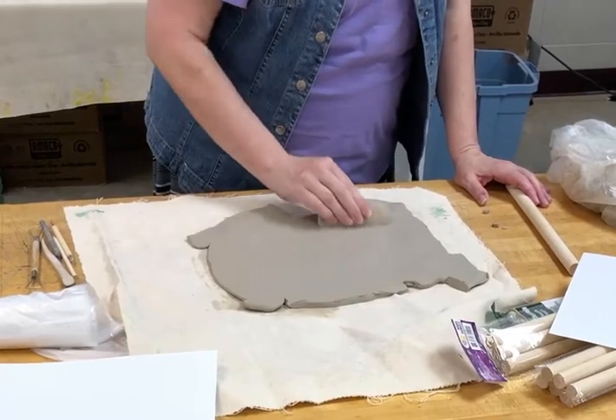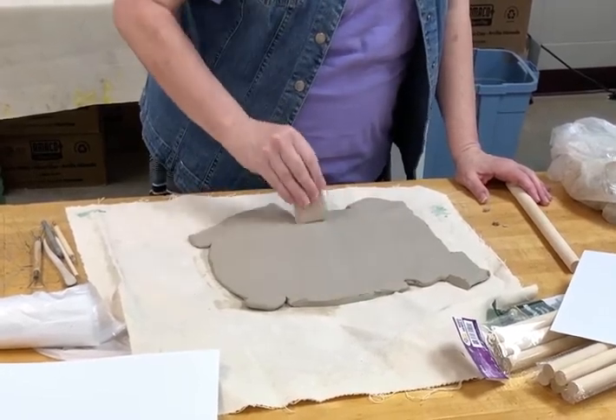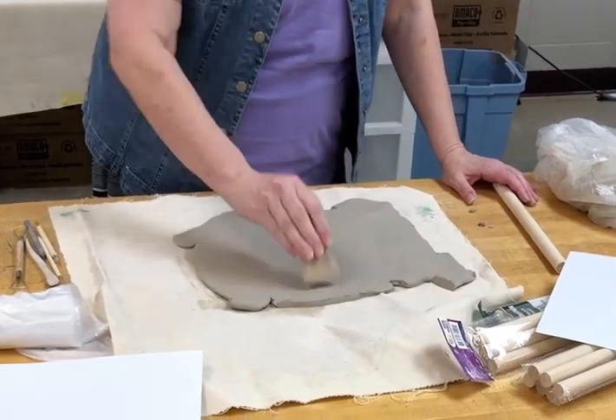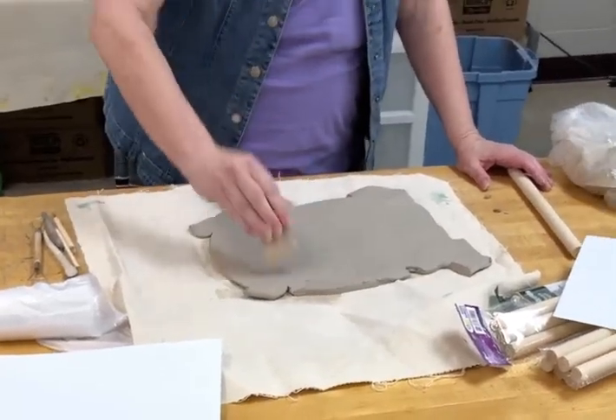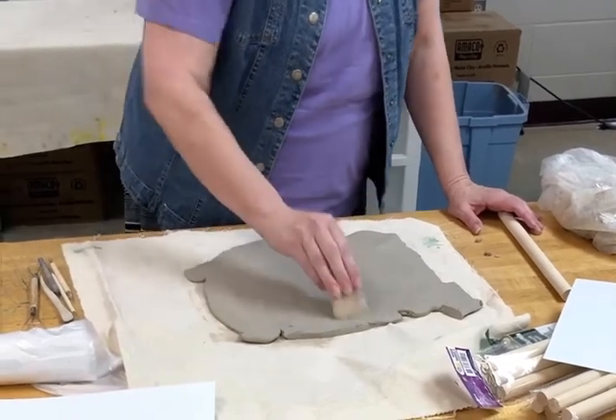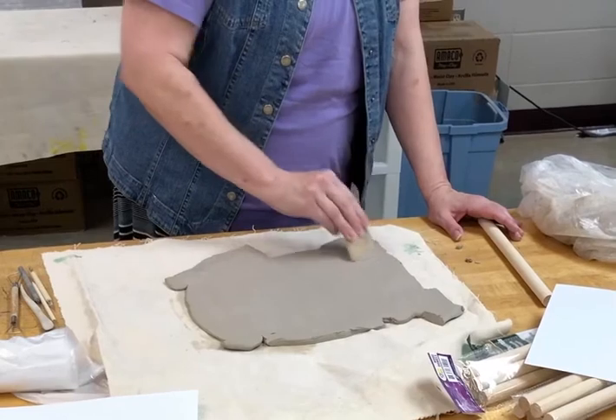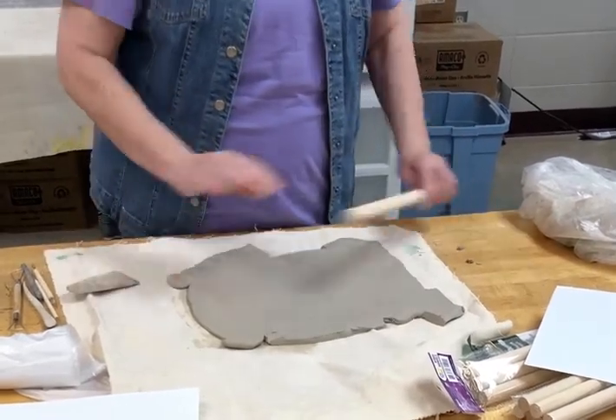You need to actually smooth this out — this is compacting the clay a little bit more. You don't need to do it so hard that you're digging into it; you just want to smooth out this side, or the top, especially over where those sections connected.